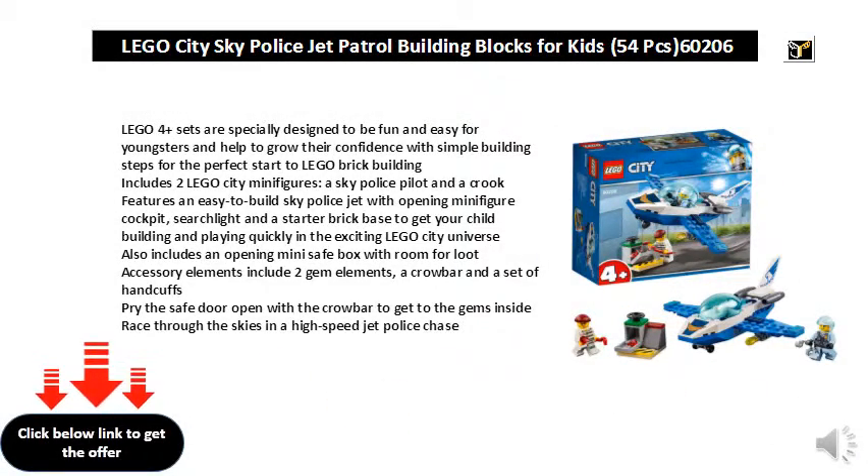Lego 4 Plus sets are specially designed to be fun and easy for youngsters and help to grow their confidence with simple building steps for the perfect start to Lego brick building. Includes two Lego City minifigures: a Sky Police Pilot and Cook. Features an easy to build Sky Police jet with opening minifigure cockpit, searchlight, and a starter brick base to get your child building and playing quickly in the exciting Lego City universe.